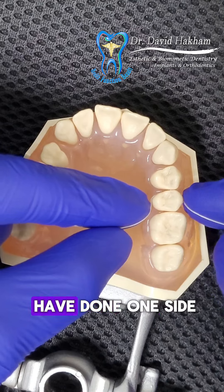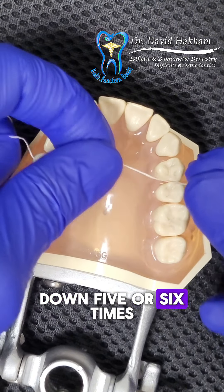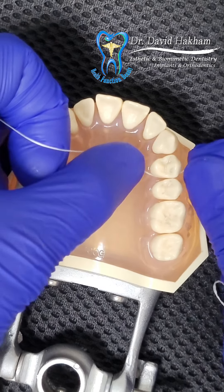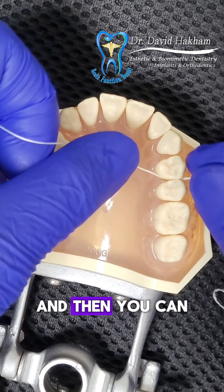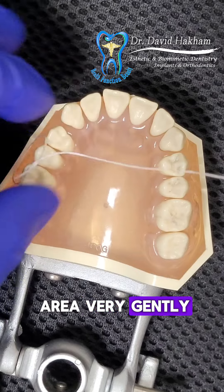Now that we have done one side, we're going to wrap the floss alongside the other tooth and do the same thing — go up and down five or six times. Then you can either pass the floss through the side of the tooth or just pull it out of the contact area very gently.